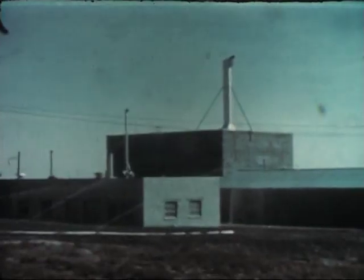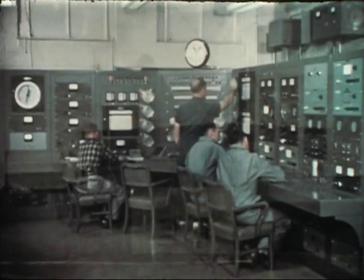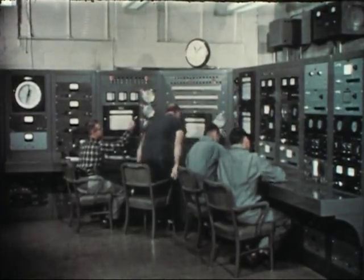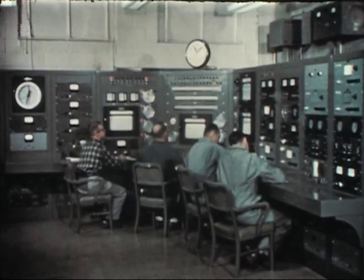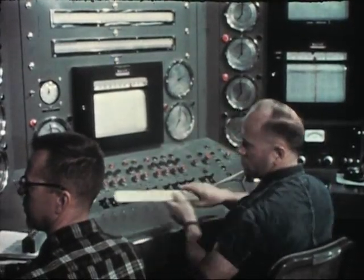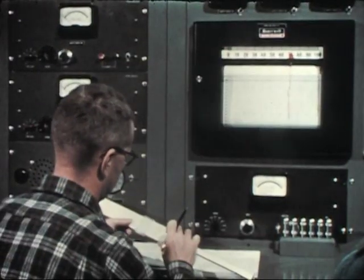The Zero Power Reactor 3 was placed into operation by Argonne National Laboratories, Idaho Division, October 20, 1955. One of a family of critical facilities preceded by ZPR-1 for the Nautilus reactor and ZPR-2 for the Savannah River reactors.